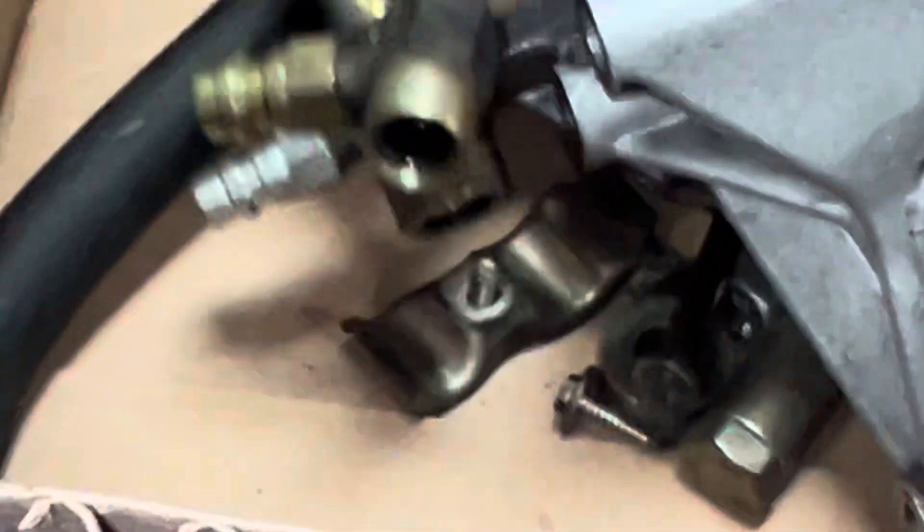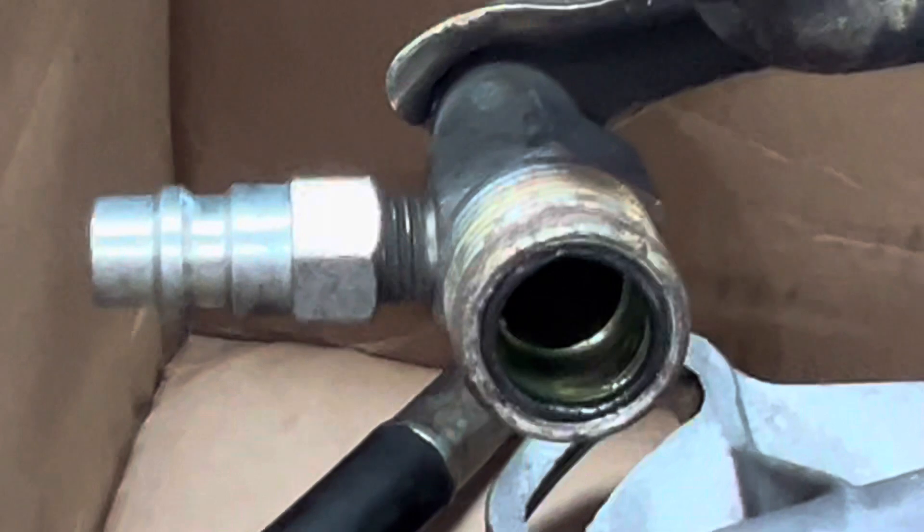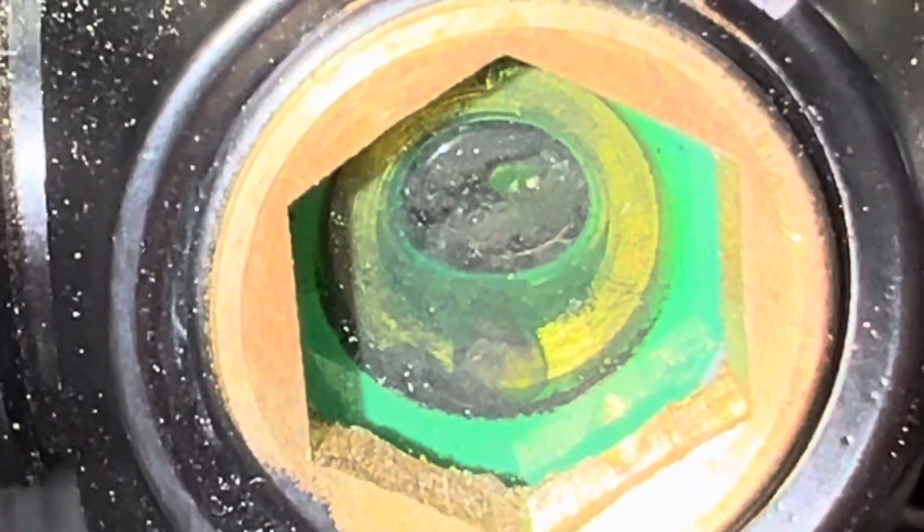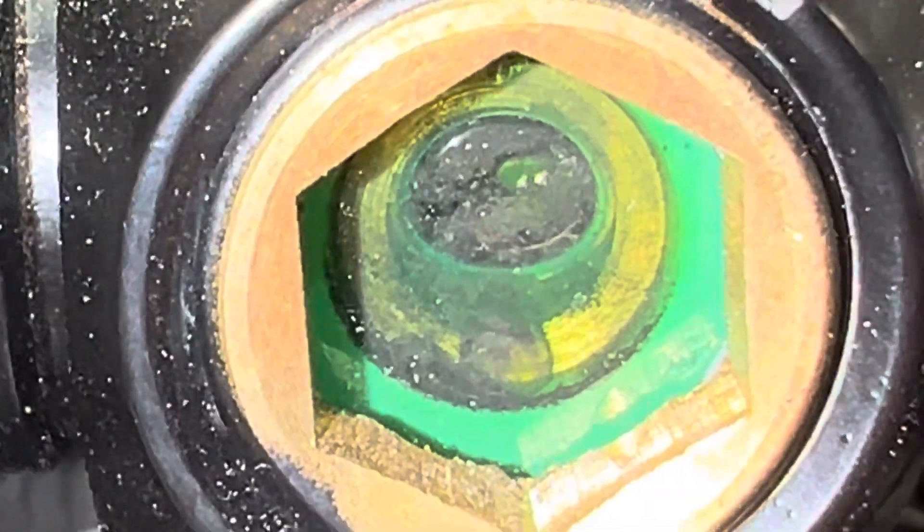Look inside the old pipes — notice how black the discharge is right there. That's from the discharge of the compressor. So my next step was to check the dryer, because they thought just the compressor gave way but didn't know how bad it was. I came over and looked at the sight glass and said we're going to need a new dryer — you can see all that black debris down there.